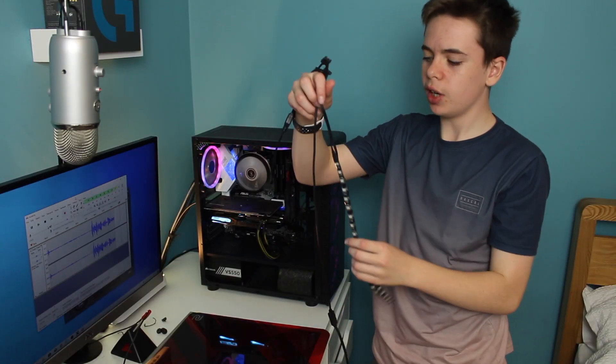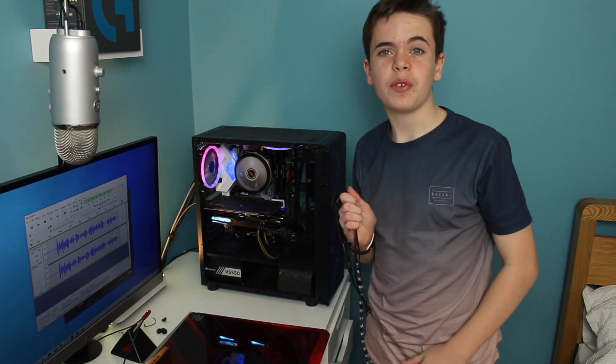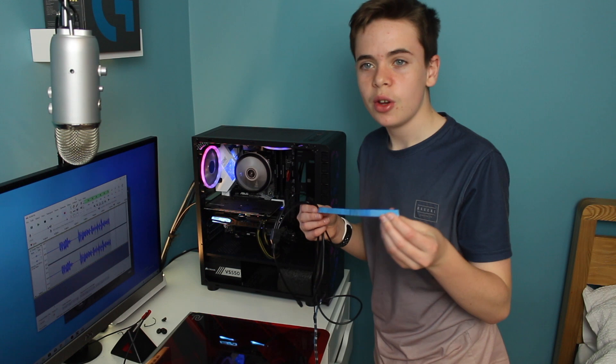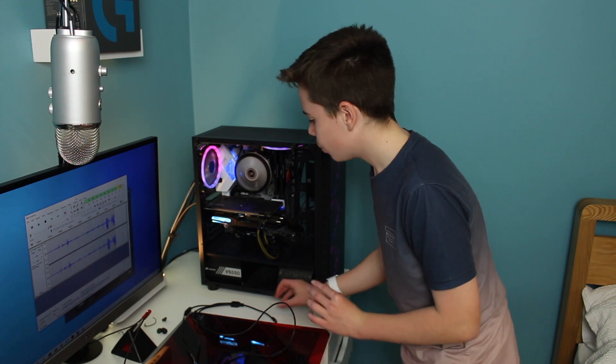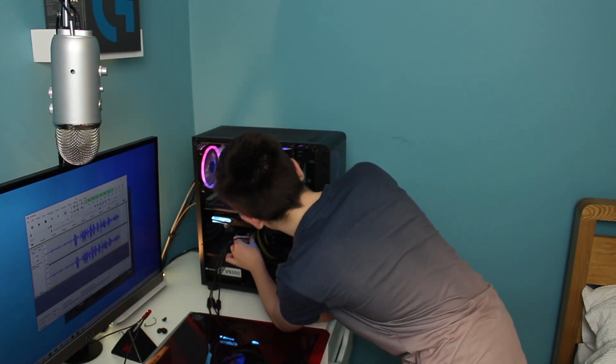We've got three LED strips — one has a much longer cable than the others, so if you need to put one up the top and one down the bottom you can easily do that. One cool thing about this LED strip is it's got tape on the back so you can stick it onto your case, or if you've got a metal case it's magnetic, which is really cool.